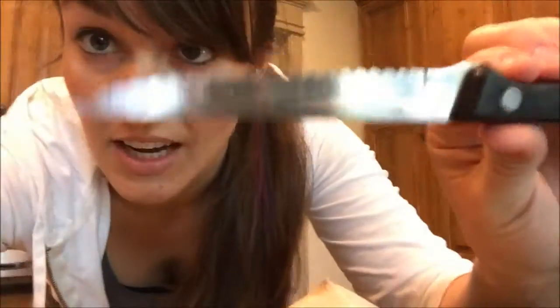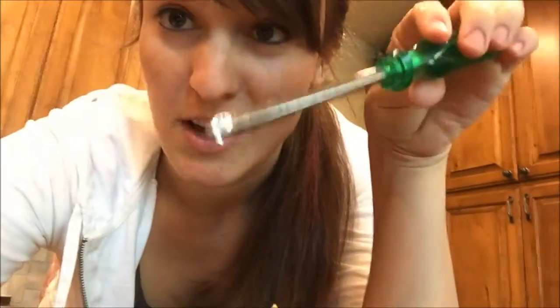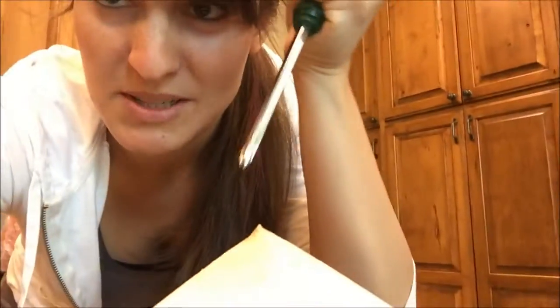So the first step, you get a knife and you cut off all of this husk part. And then apparently there's supposed to be some sort of soft spot that you jam this into. Hopefully I can find it.